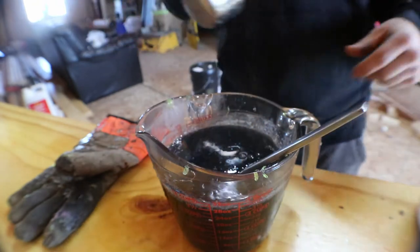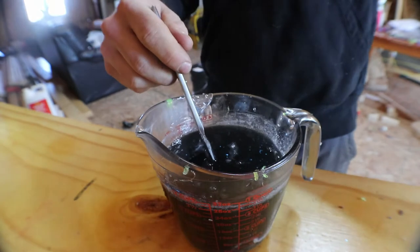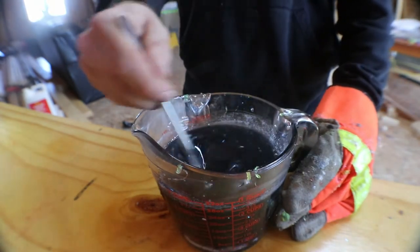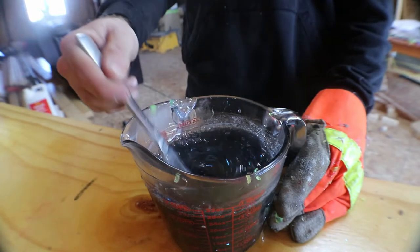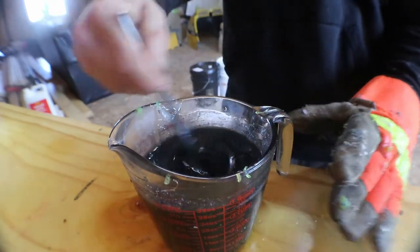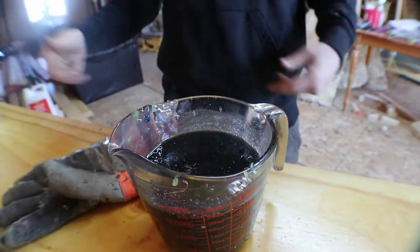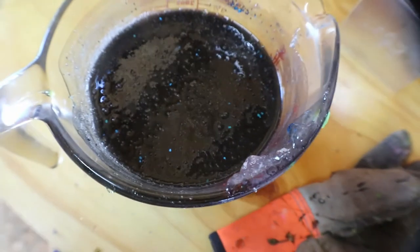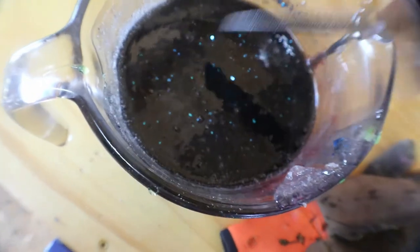I think that's gonna be good for that one. I got a little bit less than three cups of plastic so I don't want to over-salt it. Get that salt stirred in there. All right, that looks pretty good — hopefully you guys can see that okay. Pretty good ratio there on the flake to color.